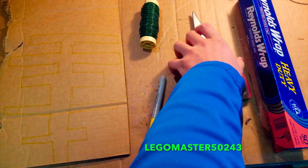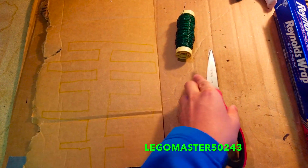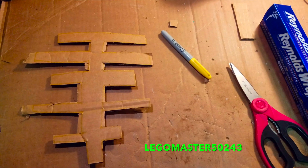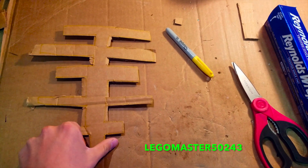After that, you are going to need to get the scissors and cut out the drawing as I will do so right now. After that is complete, it should look like this.